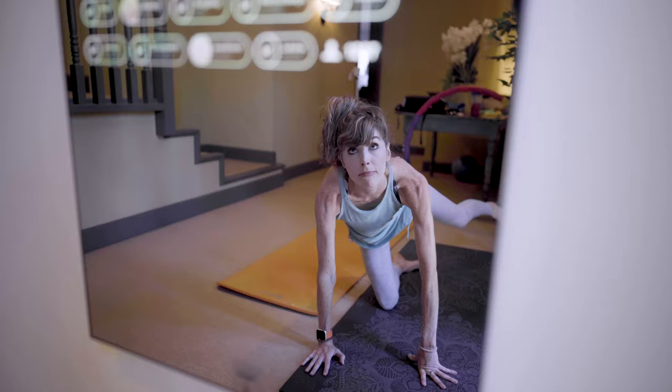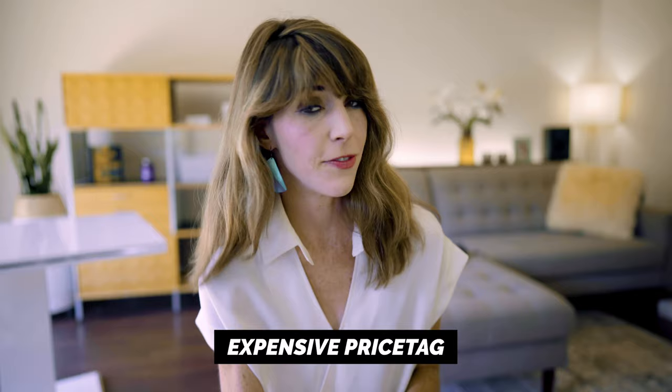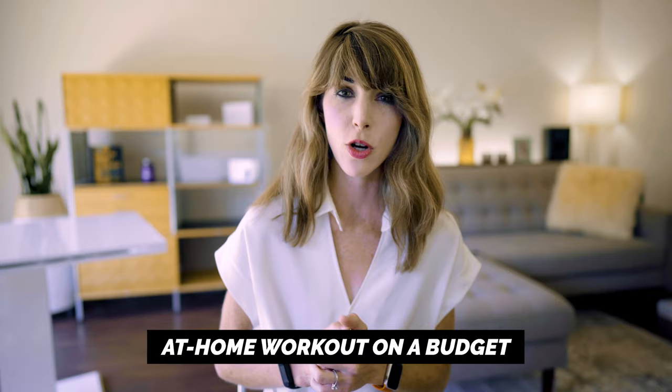What's up friends and welcome back to my channel. In this video I am sharing my first impressions of the Mirror, a cutting-edge new fitness device that seamlessly blends into your home decor because it's — well — a mirror. I'll be covering how it works, what makes it unique, the hefty price tag, and my thoughts around that, plus a few tips on how to enhance your at-home workout if you're on a budget.